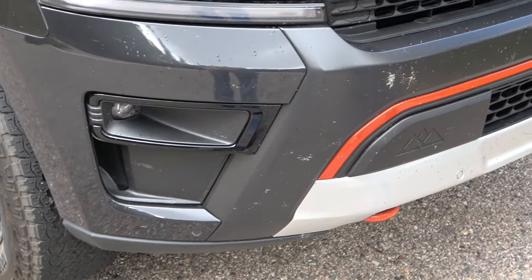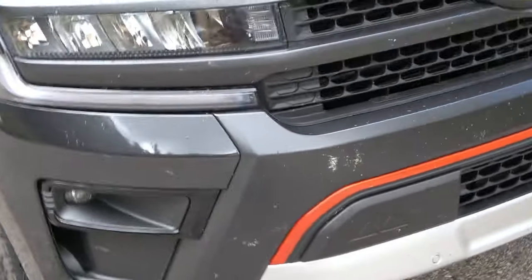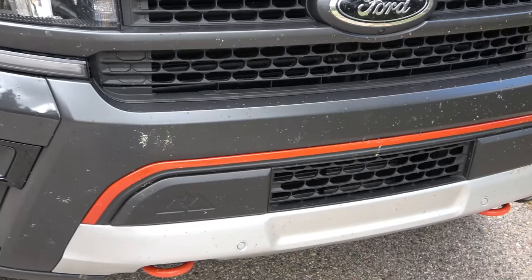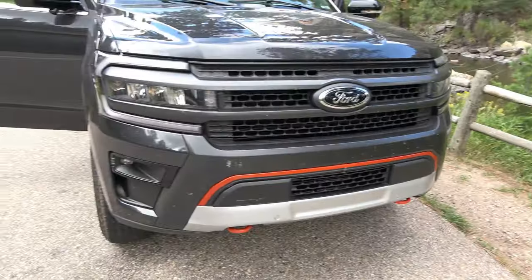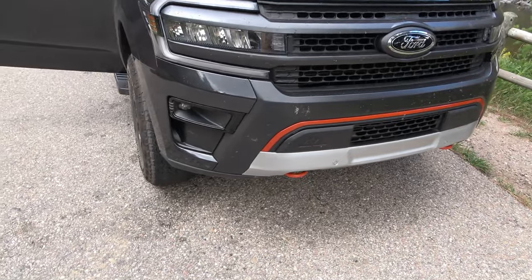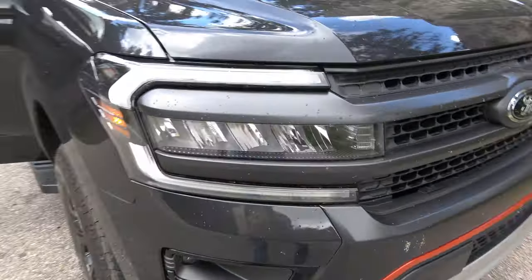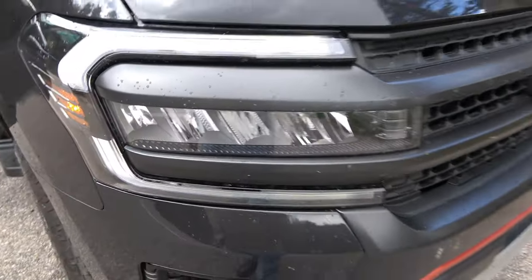Turn the headlights off and on once — it's that bottom switch. There you go. So there's your running lights and the extra lights.